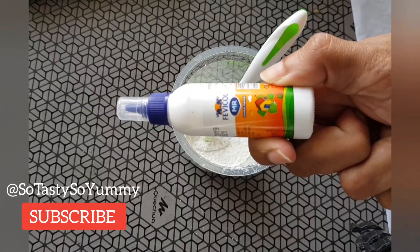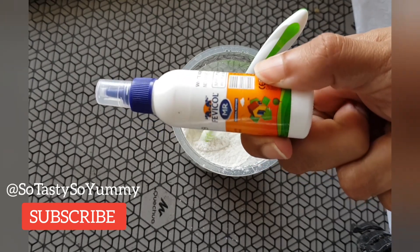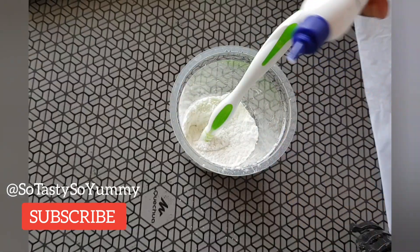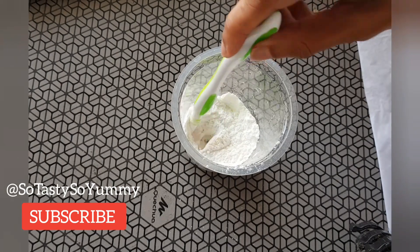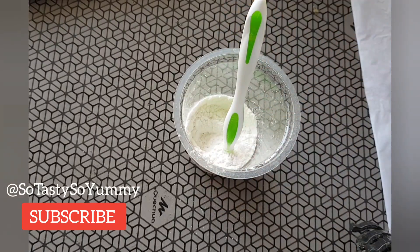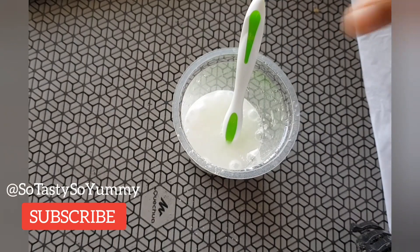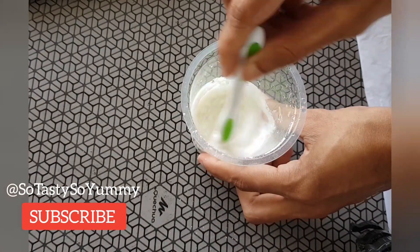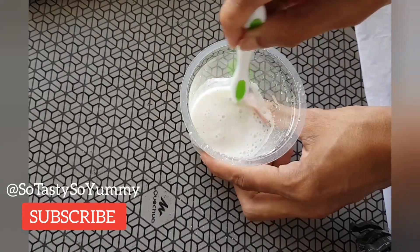Adding fevicol and water will make a good mix. The fevicol or glue will bind all the ingredients, making it stick to the floor or roof and stay for a long time. This mixture will insulate the heat and will not allow the sun rays or heat to penetrate inside your house, making the house very cool.